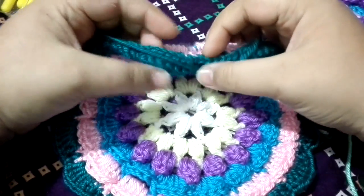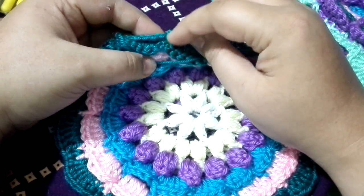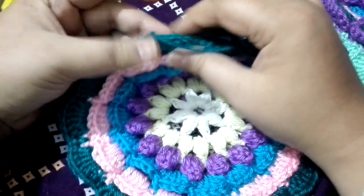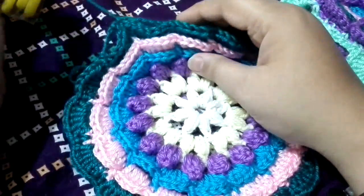This is how it looks from the back. I am working over my tail so that I don't need to sew it later on. We need to do it all the way around. I have completed this round — chain six between each stitch, with single crochets in between. At the end, join with the first single crochet, chain up, and fasten off the yarn.